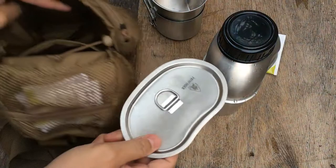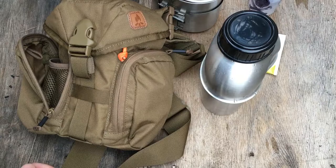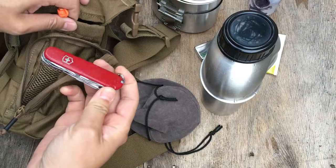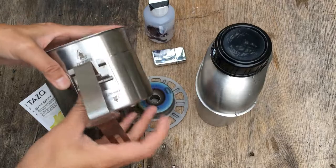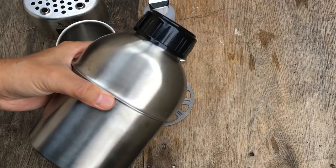They partnered up with Dave Canterbury and Self Reliance Outfitters and they're selling it there now as well. This canteen set is really cool — you have a water vessel, it's 39 ounces, wide mouth, silicone o-ring, thick gauge heavy-duty stainless steel. There's a nesting cup to boil water out of, a lid to help get quicker boil times, and a canteen stove you can use with twigs, alcohol, or fuel tablets. You can also use the stove as a grill.